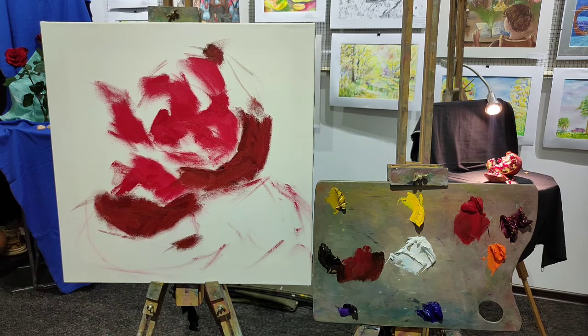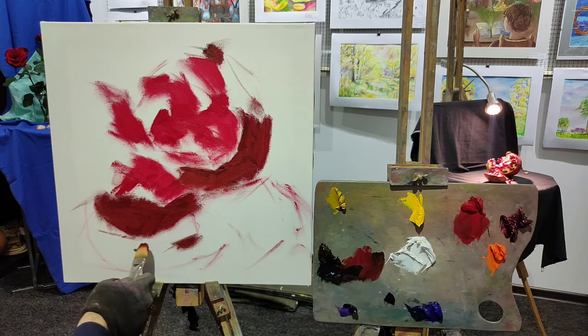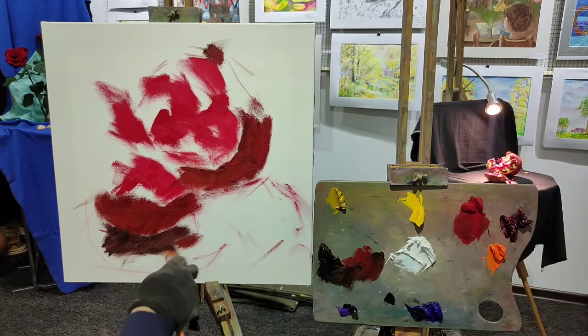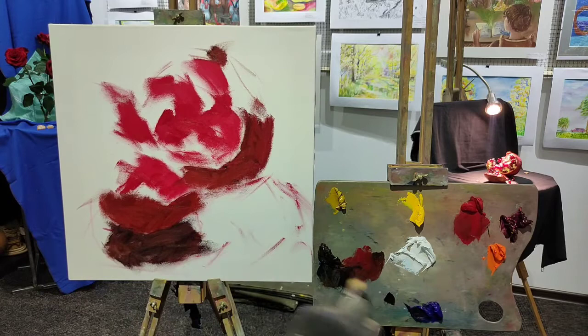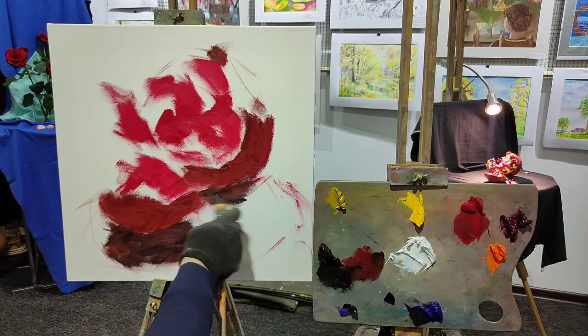Now we can switch to the shadows — the falling shadows here. We use ultramarine plus umber, and some remnants of the scarlet on my brush will interfere with the color here. You see it's not just gray, which it might have been if we were using only burnt umber plus ultramarine. But now you see this kind of colorful shadow. And here's another shadow. They are the darkest — the darkest areas on our canvas.